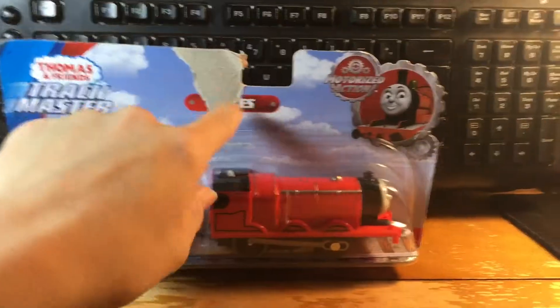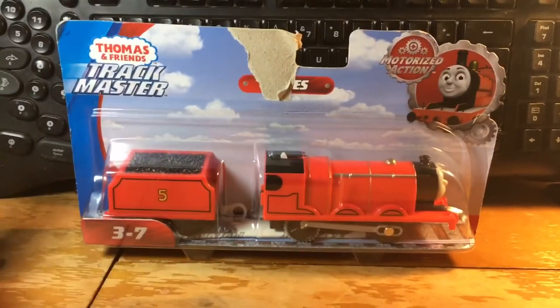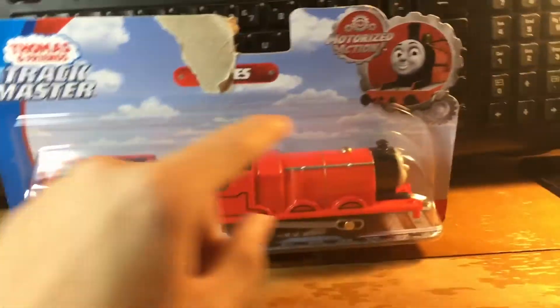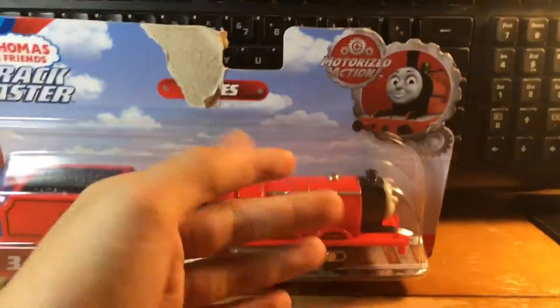I do apologize for the packaging. But speaking of the package, just go ahead and take a quick look and then I'll be running this on my Superstation. Let's start up at the front and we have our little picture of bright red James up there with his splendid paintwork.